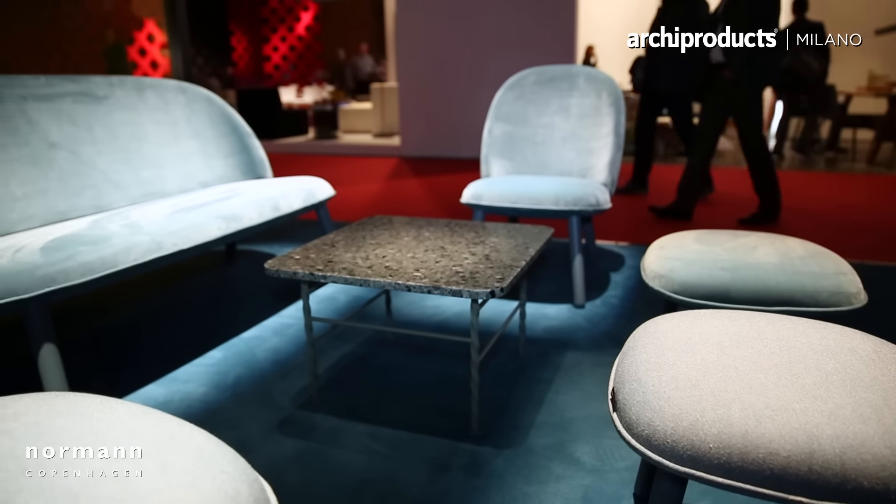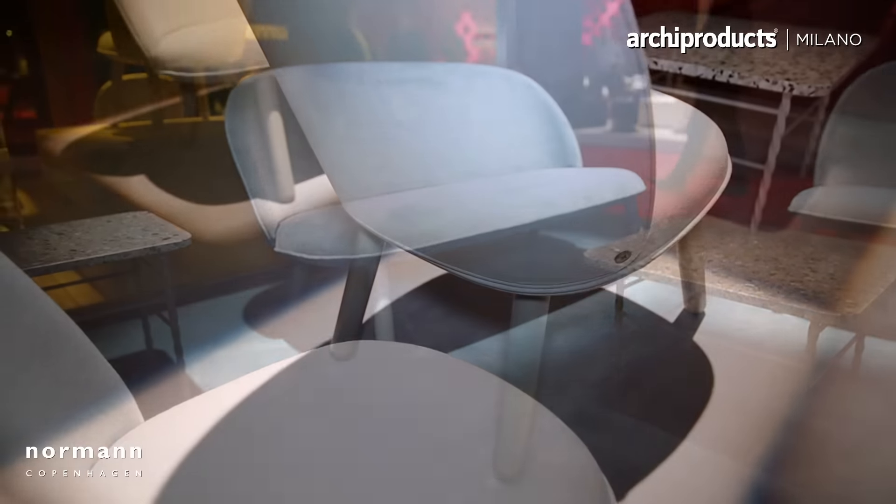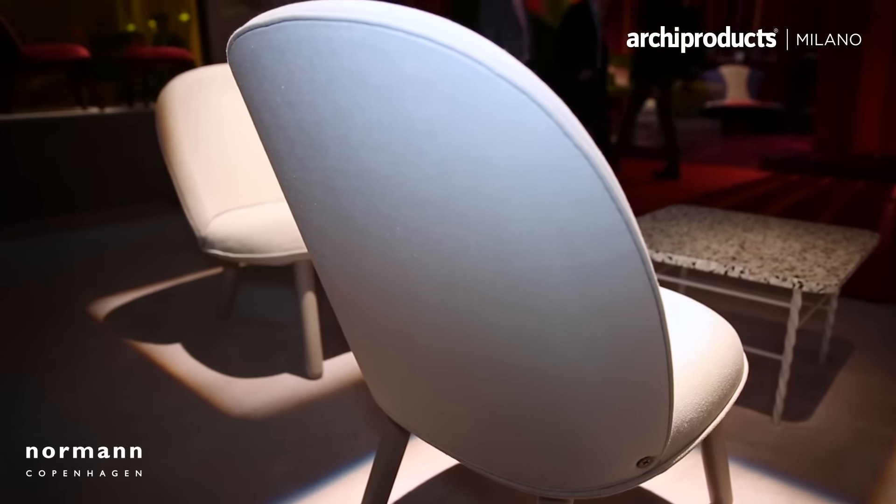In my opinion, the ACE collection is not only a design process — it's a design process for all the necessary processes in the furniture.